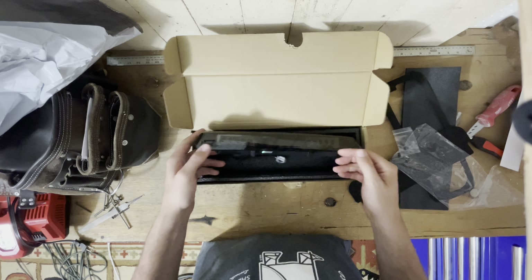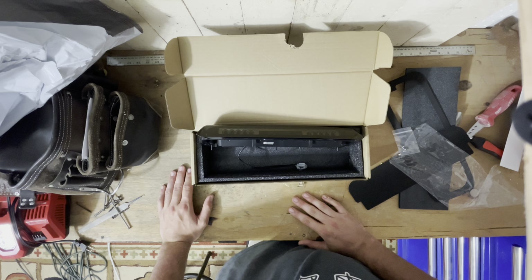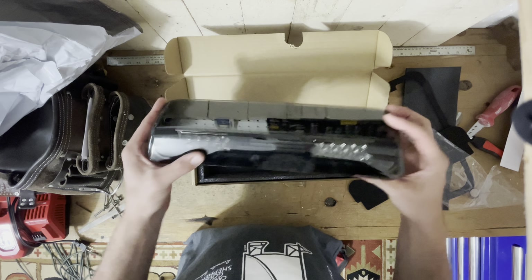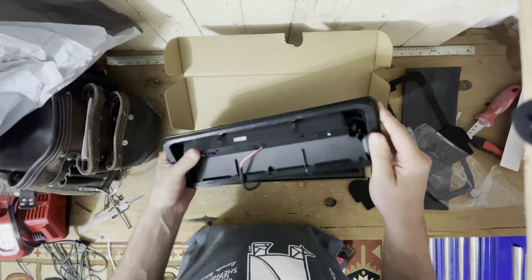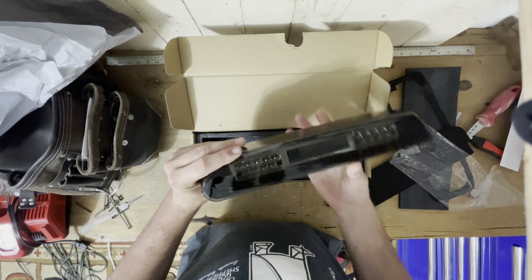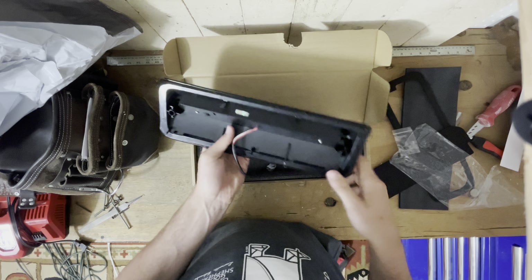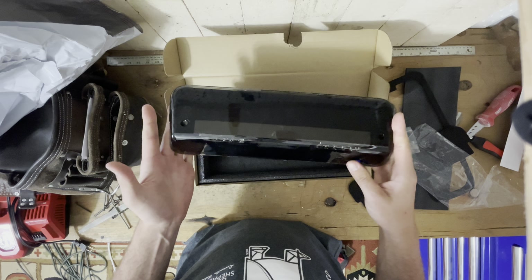O'Reilly's wanted something like $120 for their cheapest one. I know Amazon and eBay stuff is notorious for getting water inside and then it'll get foggy. People will take it apart and seal it themselves, but I'm not going to do any of that. I'm just going to put it in.